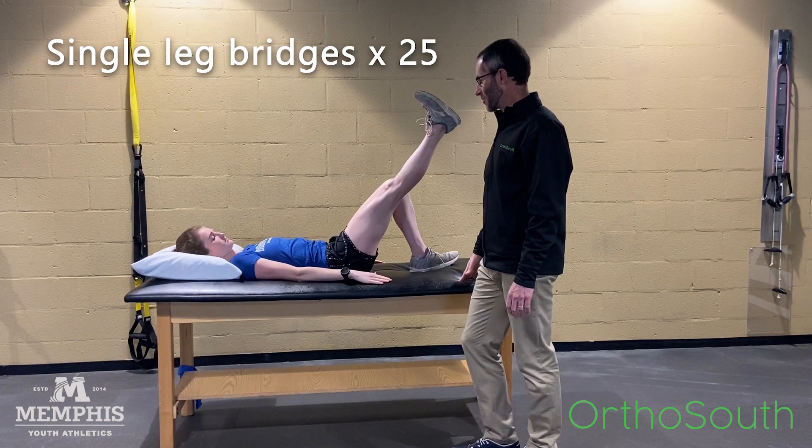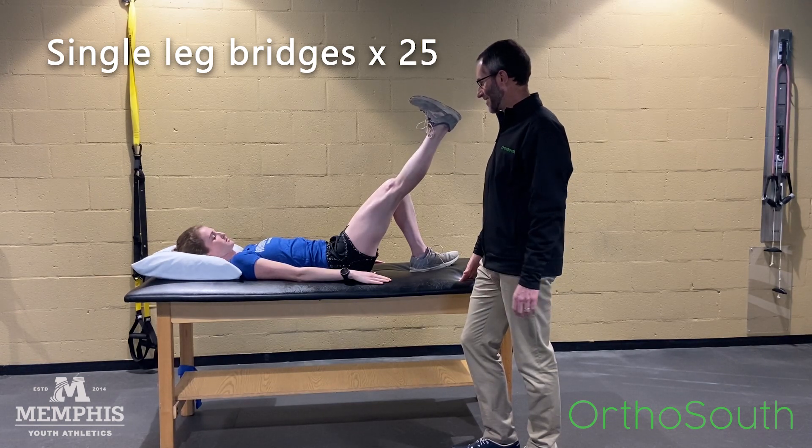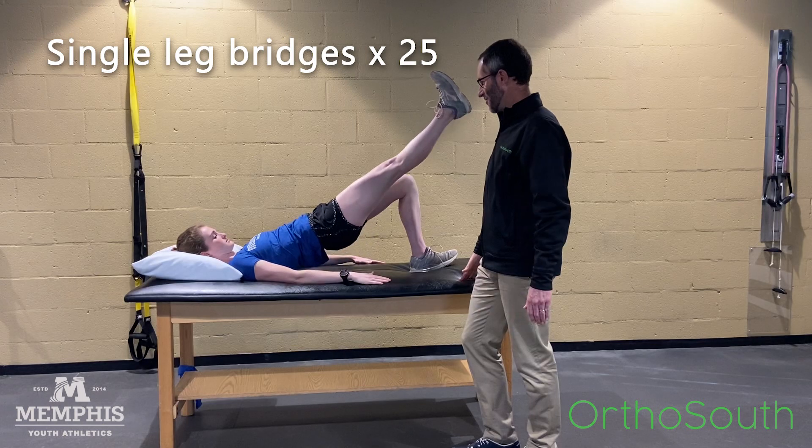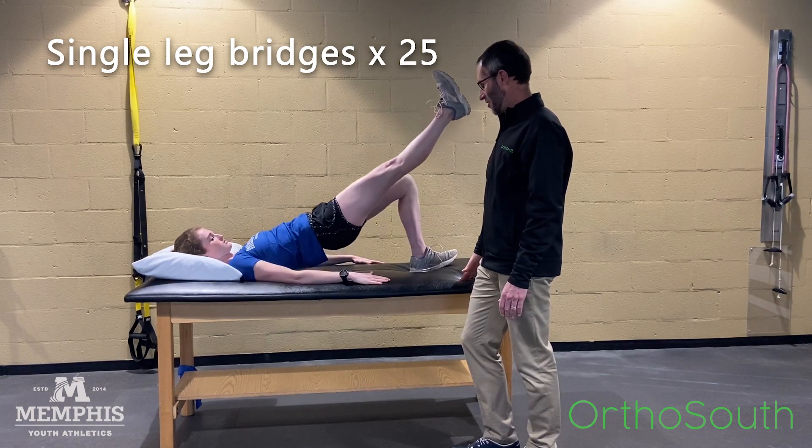Next, we'll do some more hip strengthening. Let's try and do 20 to 25 reps. Lift up slowly — all the way up, all the way down. You can hold it a couple of seconds at the top.